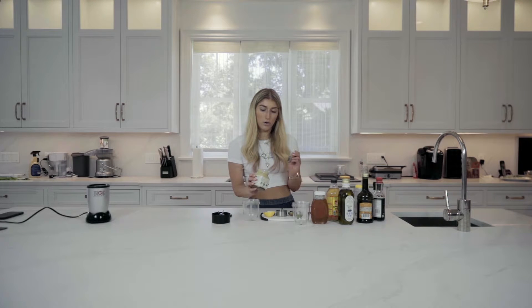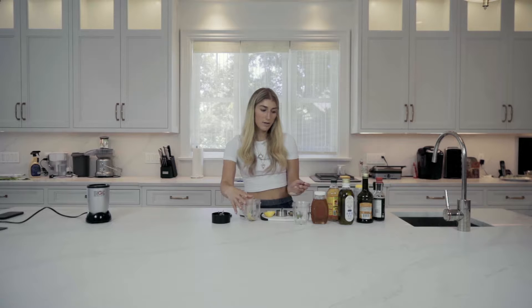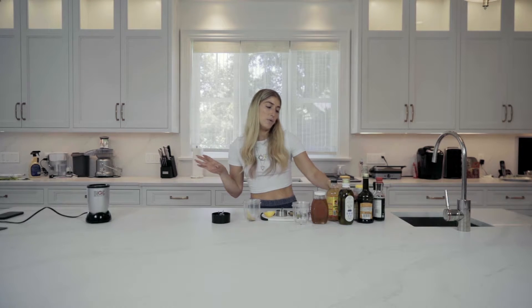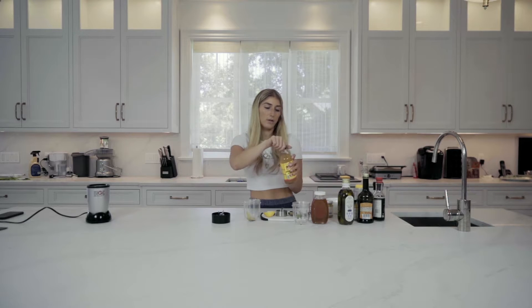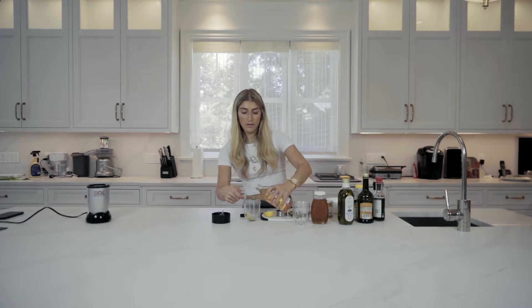Now the mustard part is really up to you on how much you like. I'm going to use about a teaspoon. I love it. And then obviously you're going to water it down if you need to — do whatever you feel is best. I'm going to use Bragg's apple cider vinegar, about half a teaspoon.